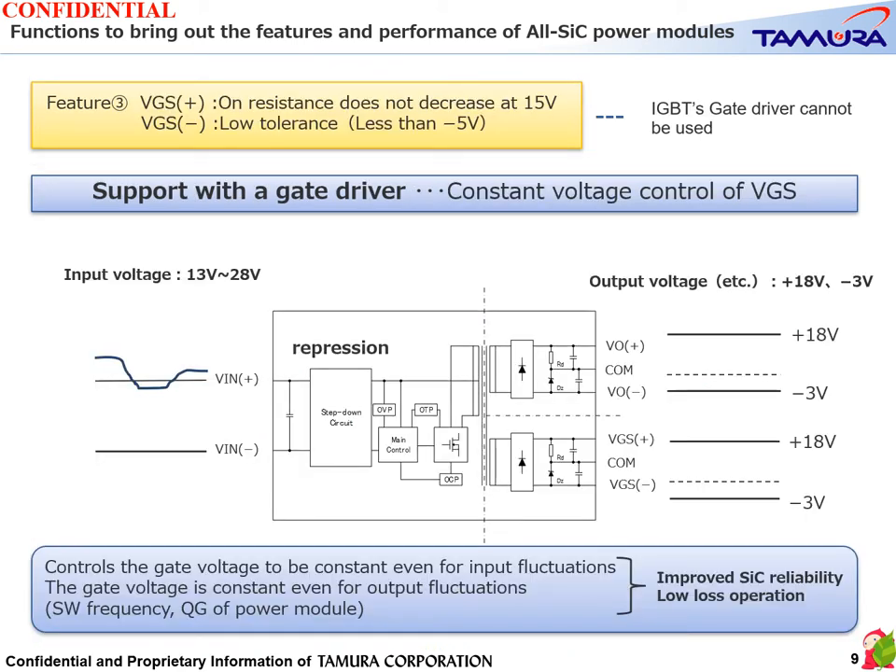Feature 3: Gate voltage. A low on-resistance cannot be obtained with a plus gate voltage of 15 volts, and the minus gate voltage must be as low as −5V or less. This means that a gate driver for IGBT cannot be used at this time. Since Tamura's gate driver controls the gate voltage to a low voltage, the gate voltage becomes constant regardless of input voltage fluctuation, switching frequency changes, and output load fluctuations caused by gate charge of the power module, thereby improving reliability and enabling low-loss operation.